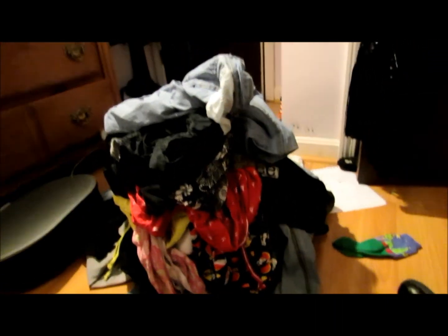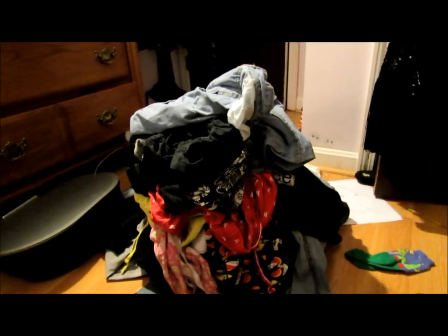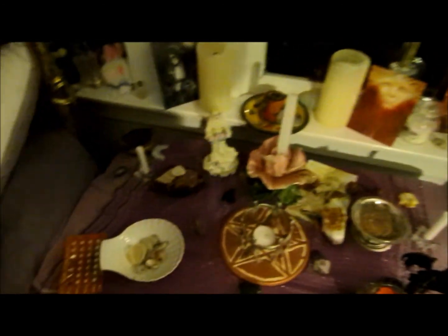Hi guys, I have to be quiet because it's really late. For some reason I'm cleaning my room at freaking 12 o'clock at night — I start getting productive around ridiculous hours. I wanted to show you my enormous pile of laundry I just picked up. Yep. Spring cleaning, everyone! Spring cleaning. Yay. Good night.